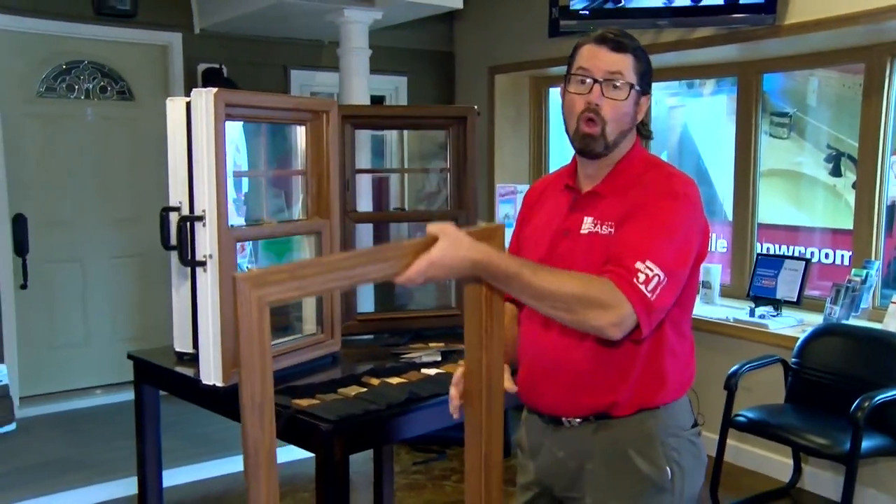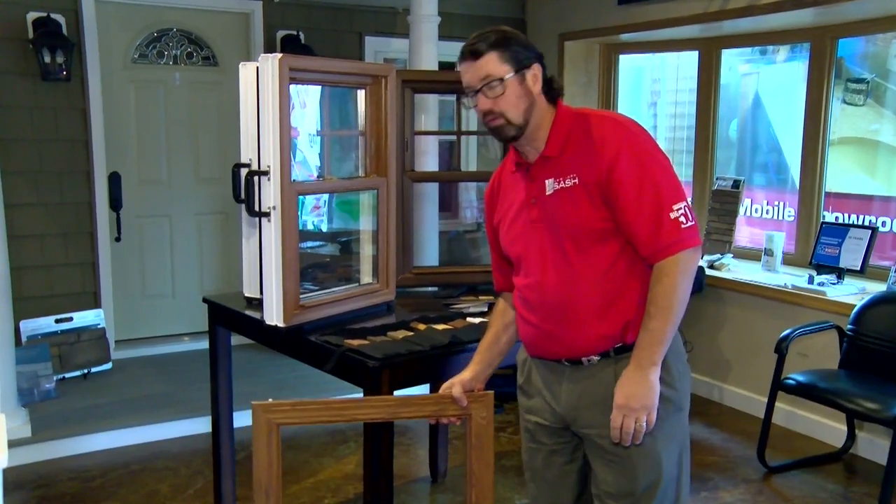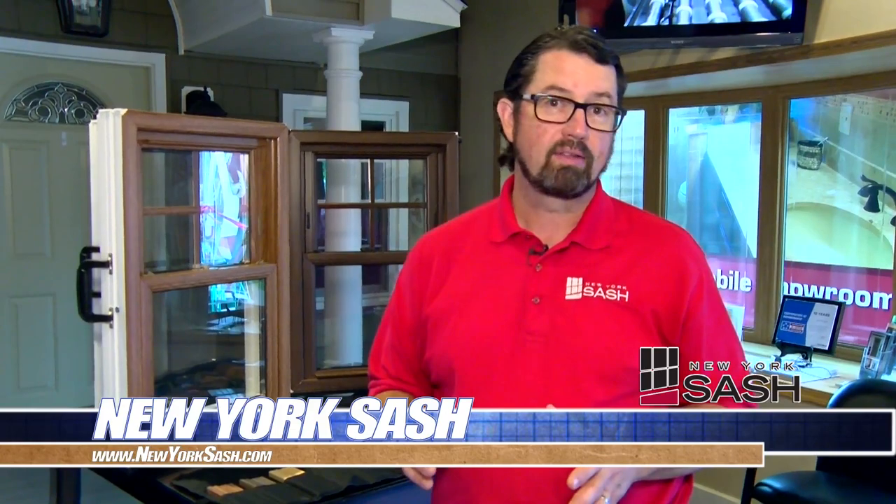We're all familiar with the traditional white double hung window — it's very common and popular since white is a neutral color that matches any home. However, if you have a need for a wood grain window, here at New York Sash we have many different options, whether interior or exterior. We have these products on display at our showroom located at 349 Oriskany Boulevard in Whitesboro.